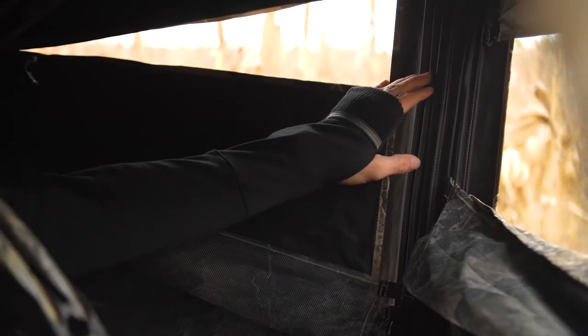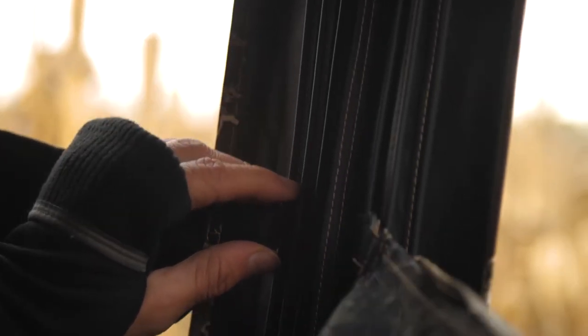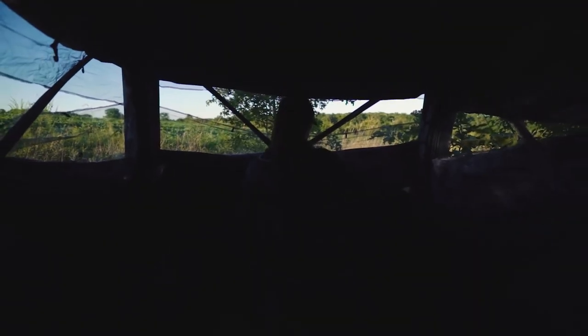You have the Stealth Track window system — dual panel, both the mesh and the fabric — so you have slides on either side that silently slide up and down without making any noise. You don't have to worry about velcro, you don't have to worry about zippers, you don't have to worry about magnets — all of which over time and in the elements will start to deteriorate.